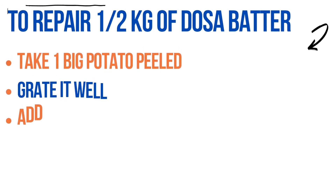Today I am going to tell you how to reduce the sourness in dosa batter. Suppose we have half a kg of dosa batter.